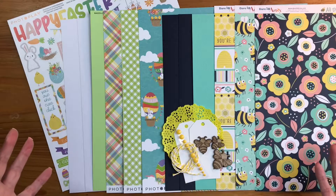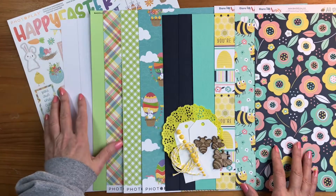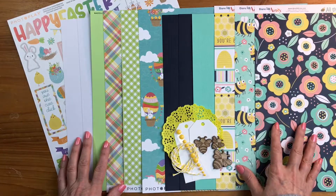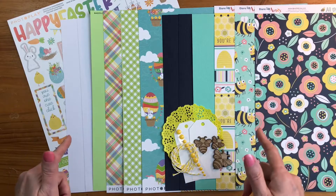This month is going to be a lot of fun. I don't know about you, but I am ready for spring — we are in a deep freeze right now! We have an Easter collection and a really fun springy vibe collection. This is Dare to Be Artsy's 'All the Buzz' and Photo Play Paper's 'Baskets of Bunnies.' Let's dig in and take a closer look at everything you're going to receive this month.